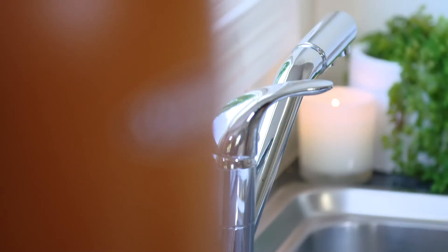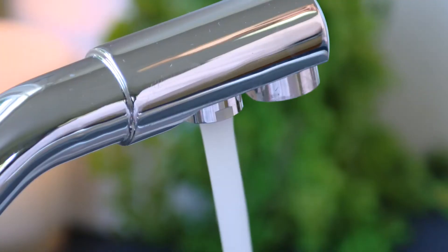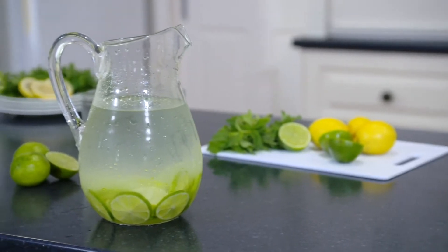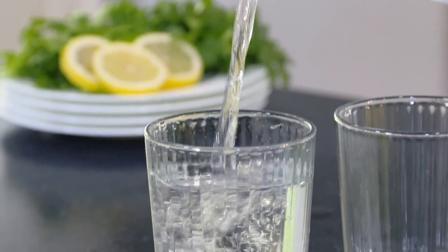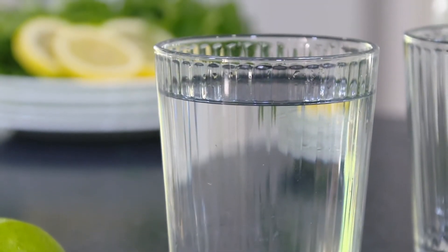Do you want filtered water on tap but don't want a second tap on the sink? The Stefani three-way mixer tap provides an all-in-one solution. Enjoy great tasting filtered water at the turn of a tap — a sleek and stylish addition to any modern kitchen.